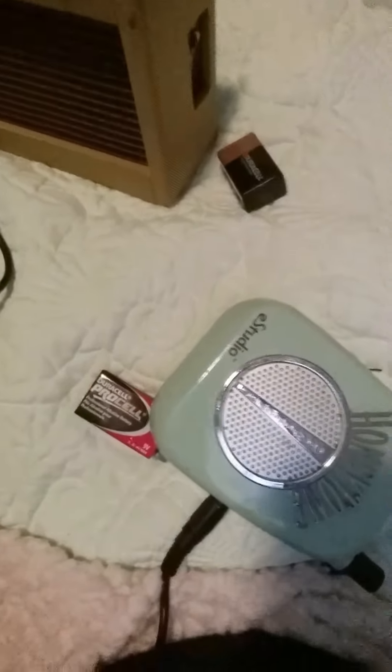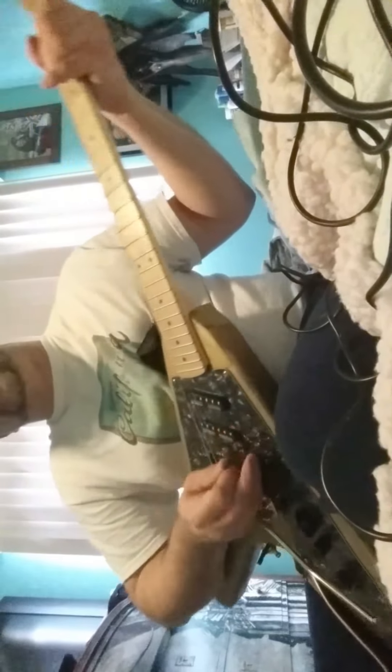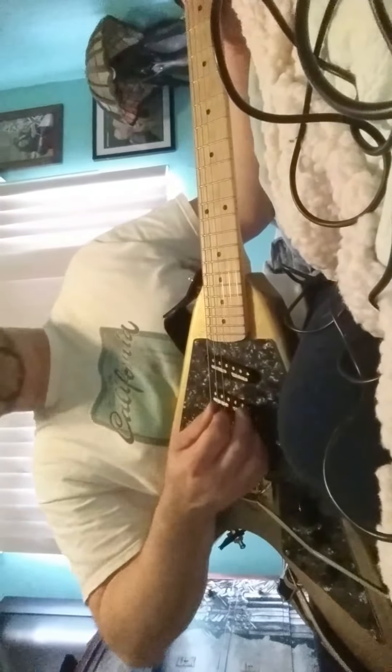I'm going to demonstrate this thing into this little Fender Mini Twin amp — right there — and this Honey Tone Dan Electro e-studio. It's all good. We're going to set her up here. Let's turn off the echo. These are Guitar Fetish pickups — the gold foil ones.